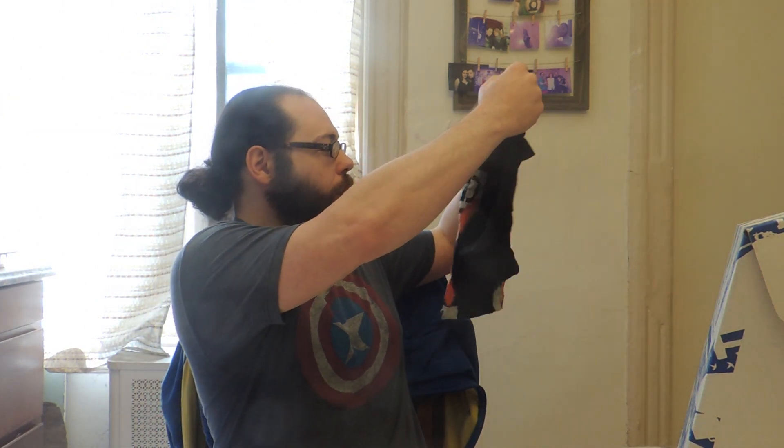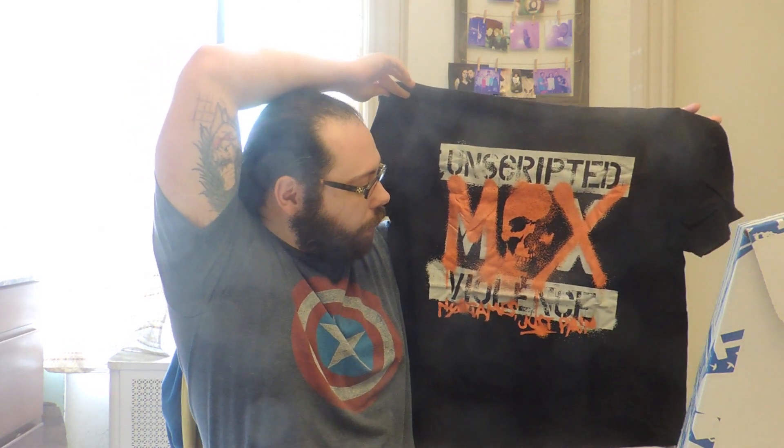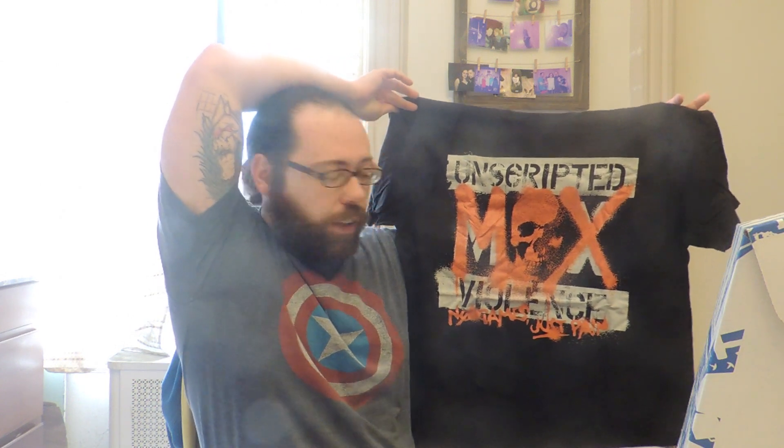We have a black shirt — ooh, Unscripted Mox Violence, a Jon Moxley shirt. That's pretty cool. I gotta say I like it. I dig this skull; I really dig the depth of the skull itself with the darkness in the eyes — it really stands out. I enjoy the orange spray paint. Very cool shirt. And it's soft with no smell whatsoever on the clothing. You know, many people are aware that shirts can smell like factories because of the ink. Doesn't smell. Great. Fantastic.